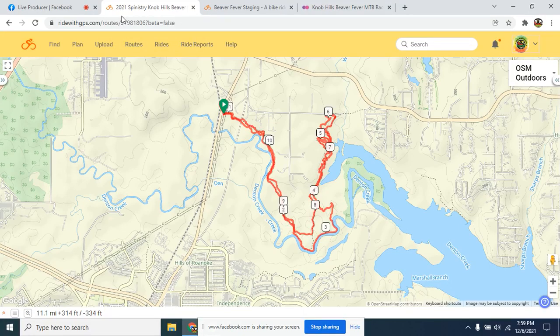Hello everyone, welcome again to Spinistry Chat. I am your host Kevin Lee. Tonight we're going over some of the basics around our Knob Hills Beaver Fever mountain bike race on Saturday. We'll go over the basic course layout as well as the parking area and staging setups, and how that's going to work. We'll give the surface overview tonight and send out very specific details and instructions throughout the week.